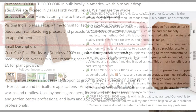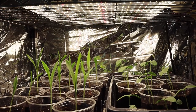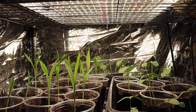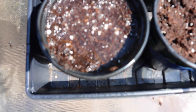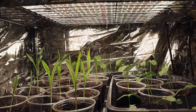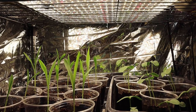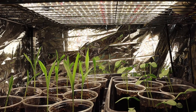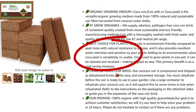Coconut coir is an excellent medium because it gives a good balance between water retention and water drainage as well as good aeration. If the medium you use to grow in becomes waterlogged, the roots of the plants may rot. On the flip side, if the medium doesn't hold enough water then the roots won't be able to find water to feed the plants. So you want a medium that retains enough water but not too much, and coconut coir has the ability to do both.